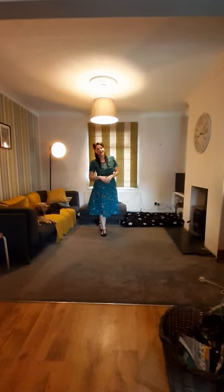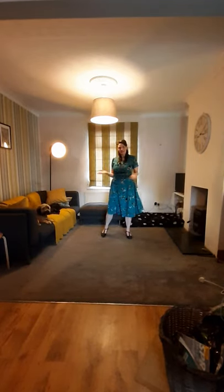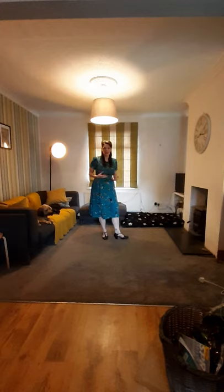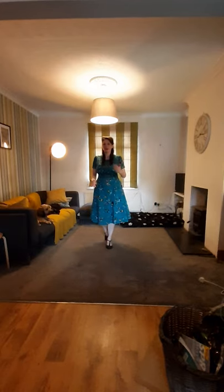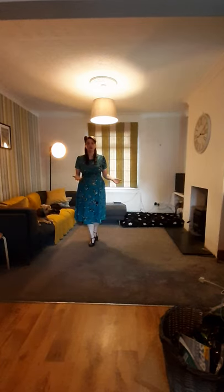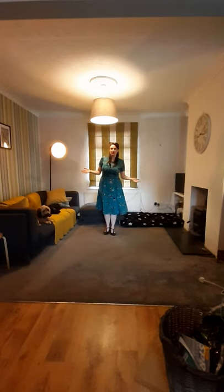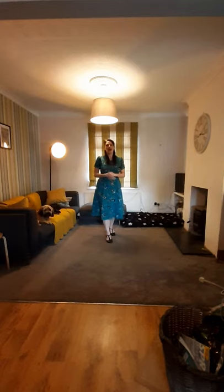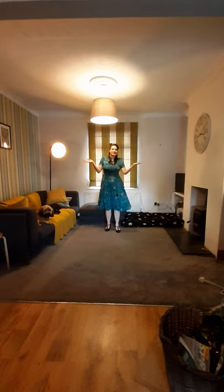Hey everybody, my name is Bryony and I'm going to do some dancing here today. It's a very special type of dance — one that was very popular during World War II — and that is called swing or Lindy Hop dancing. It's a very fast type of dancing and you normally would do it with a partner, but so that everybody can join in, I've created a friendly dance routine that is nice and lively, will get you feeling very happy on this lovely bank holiday.